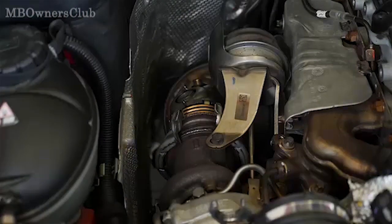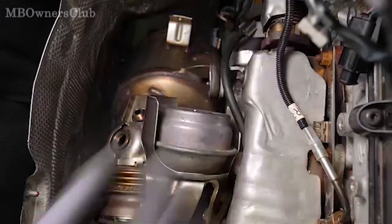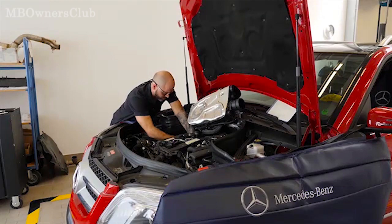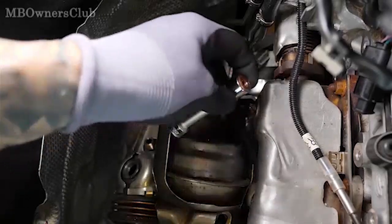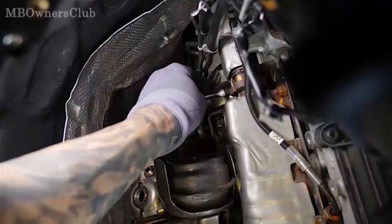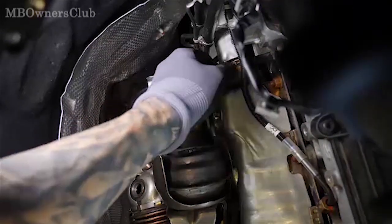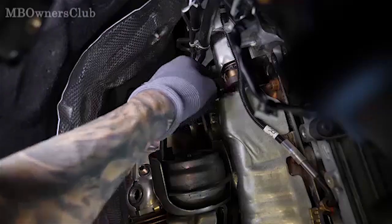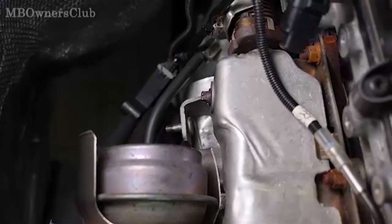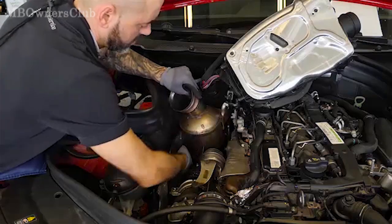Disconnect the vacuum hose from the diaphragm box and remove the nut on the holder. Loosen the two rear nuts of the holder just enough for the holder to move freely. The catalytic converter can now be removed.